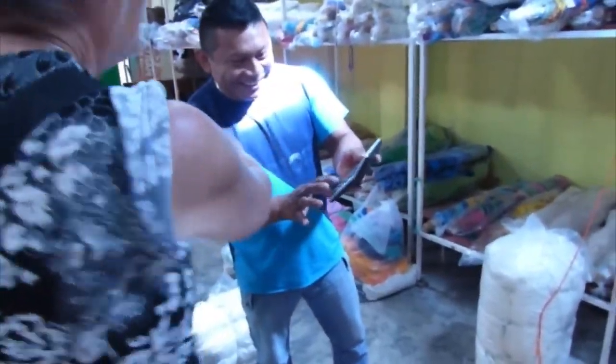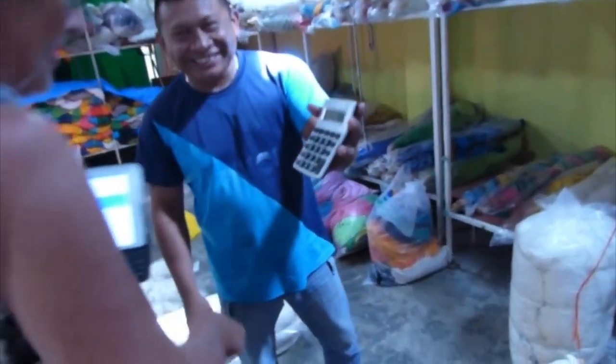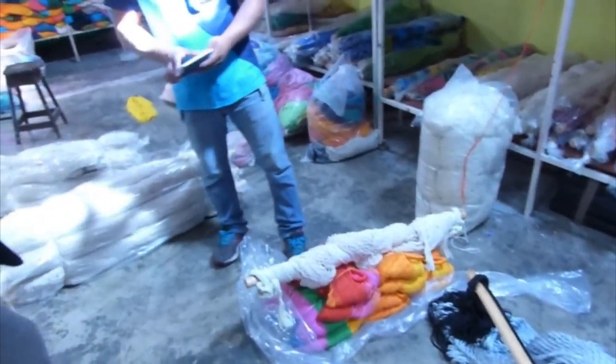I like that one. He made a mistake — he put zero. I like the first one. $650. And without the stick, without the stick.